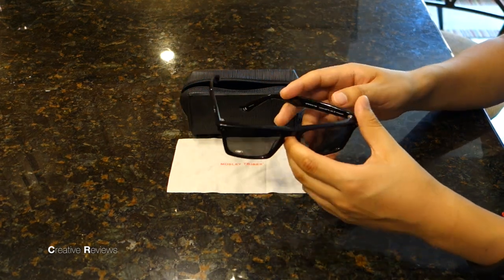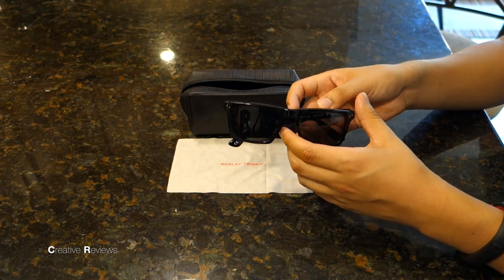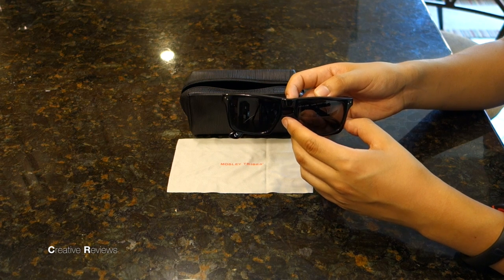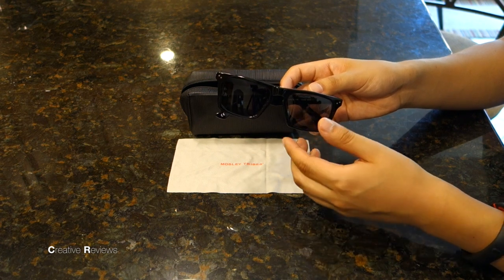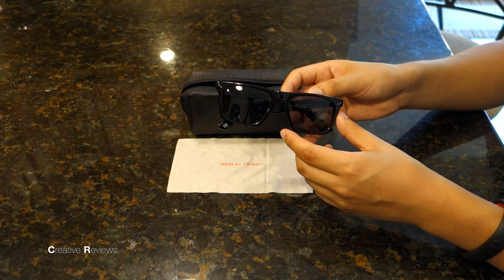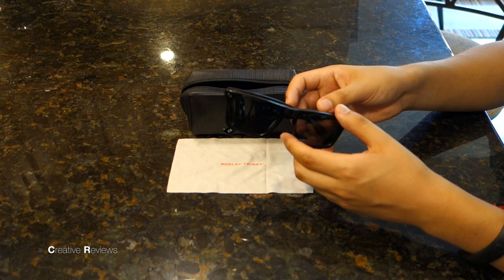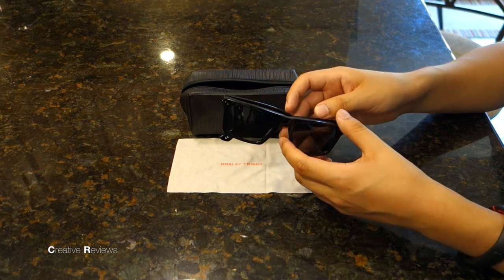All in all, I think it's a great package. It's a little bit steep at $180, but there are a lot of sunglasses out there that go for higher price tags. I found these for about $145 today online — that's the cheapest price I could find. I would recommend these; if you have the money, go for it. It's a nice pair.